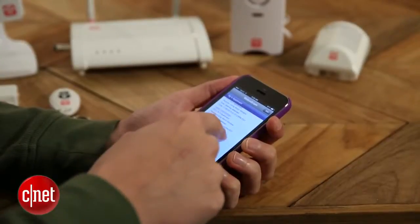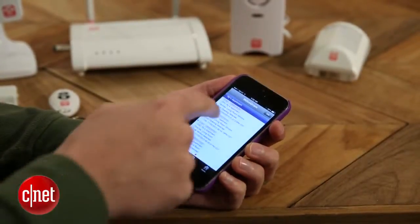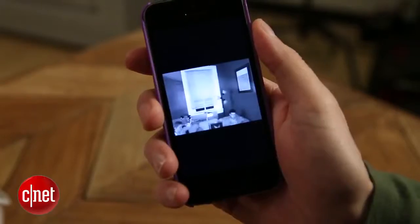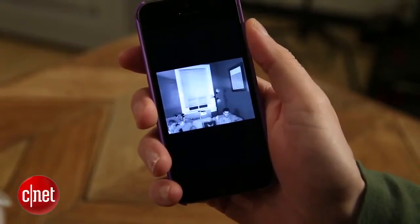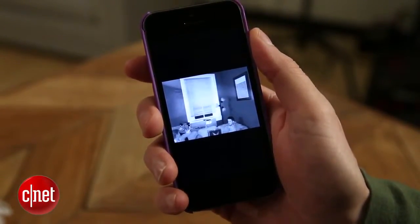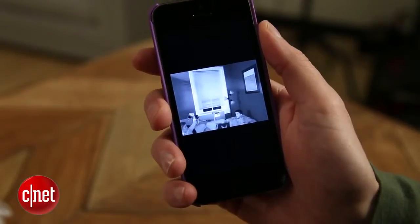Another nice feature is that if the alarm is triggered, the cameras will automatically start recording for 30 seconds and save that clip to your app. So if something happens — if someone breaks in — you're going to have video of that break-in and you can send that to the police, to the insurance company, or you can just check in live and see what's going on. It's a really nice feature and it works well.